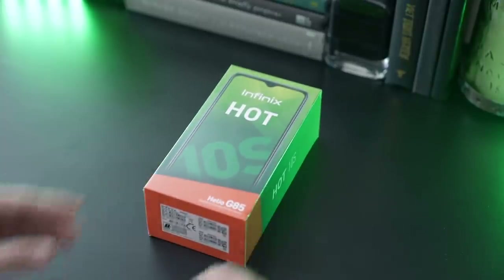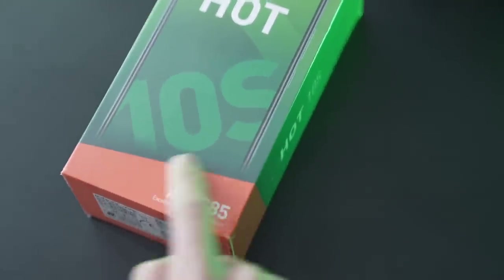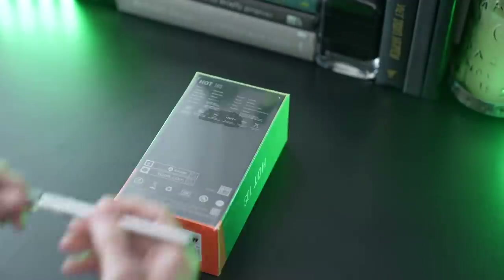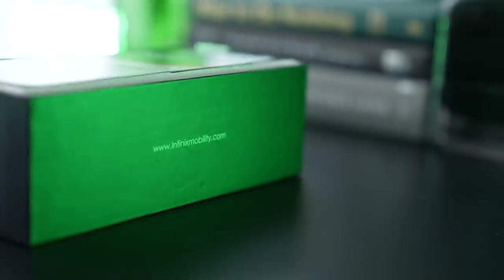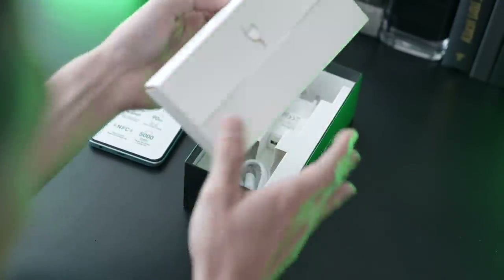I'm pretty excited to unbox my first Infinix phone, so let's waste no more time. The box is green and orange. It says Hot 10S, and you can see down here it's powered by MediaTek's Helio G85. Let's slice this open and lift. First up is the phone with a metallic sticker containing all the highlights. We'll dive into all of that later, but first let's see what else is inside the box.